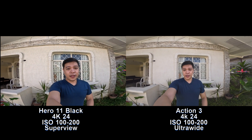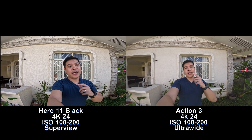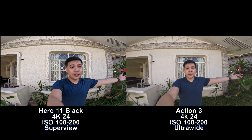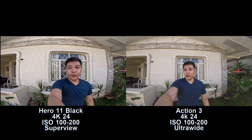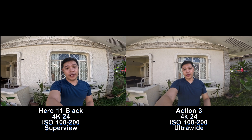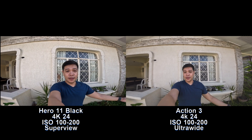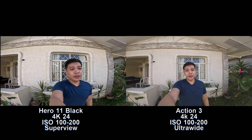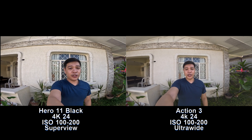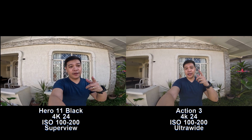This time I've left the GoPro on SuperView and switched the DJI Action 3 to ultra wide. How's the field of view? Which one do you guys like better? Both in 4K 24 — comment down below whether you prefer the SuperView of the GoPro or the ultra wide of the DJI Osmo Action 3. GoPro still has one more option: HyperView mode.